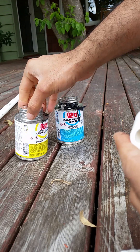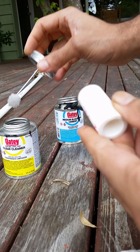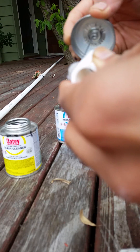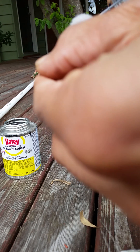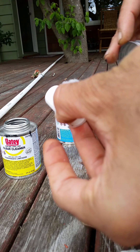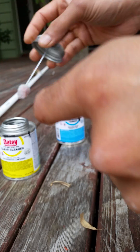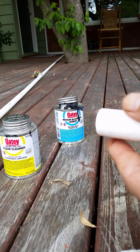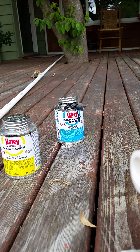First thing is to clean this part up before using the PVC cement — clean it up with this cleaner, like so. Next, I'm going to add this piece here so that it can join to this part.